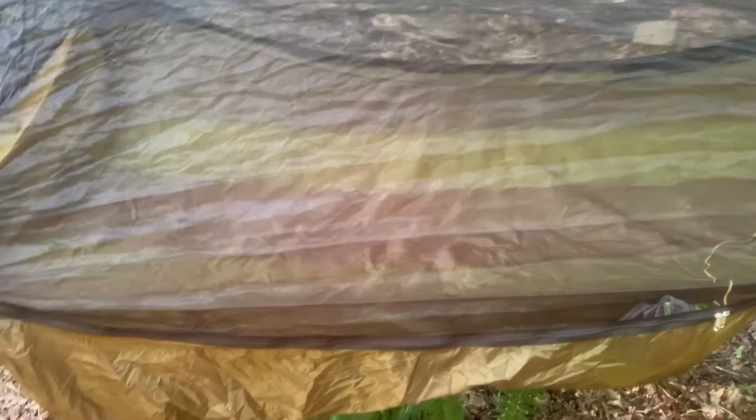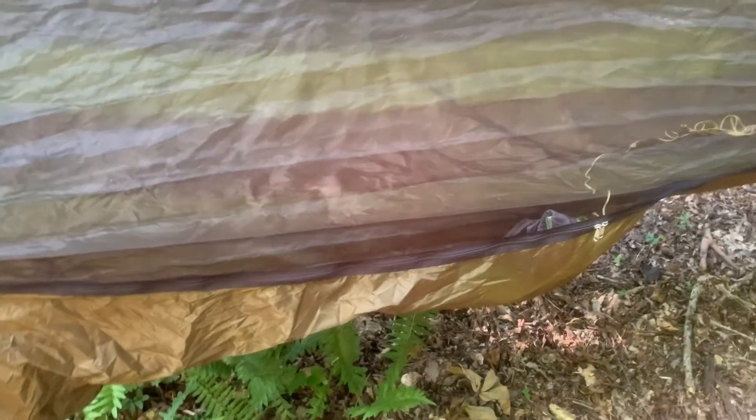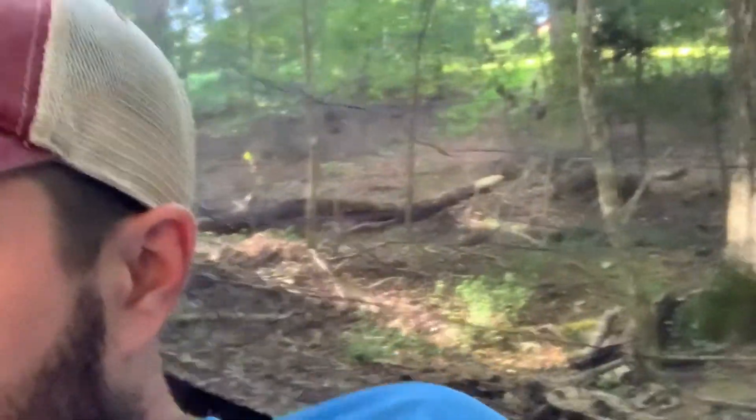I'm gonna get in here and give you all a feel for how it is with the sleeping pad. The pad is sliding around a little bit, which I kind of expected. But as I get re-situated, it's kind of going with me. We'll see how it affects the lay. You can see where it slid over when I was getting in — I might inflate it a little bit more just to kind of get it to stay in place a little better.